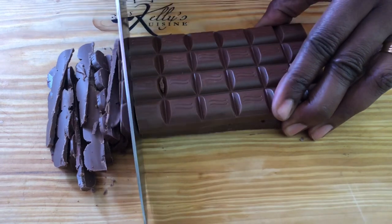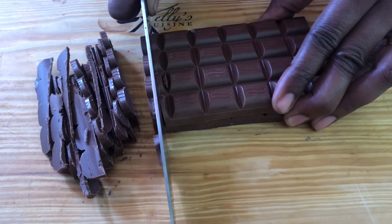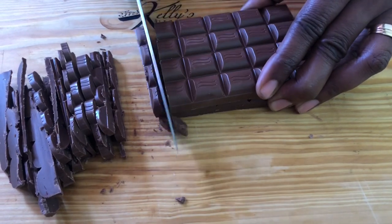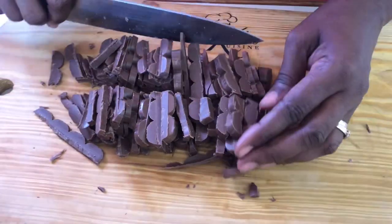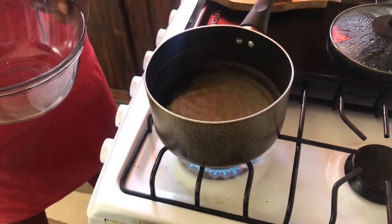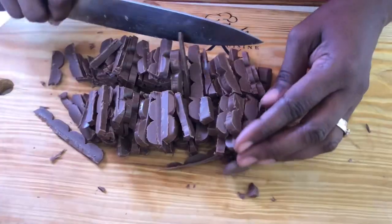There are two ways you can melt your chocolate. You can put it in a microwave for about 30 seconds, take it out, stir it, and if it isn't completely melted, put it in again for 10 seconds, then five seconds, all the way until it's completely melted. But my favorite way is the double boiler method — put some water on the stove, place a glass bowl over the saucepan, making sure the bowl is larger than the saucepan. We'll do the same for the white chocolate.